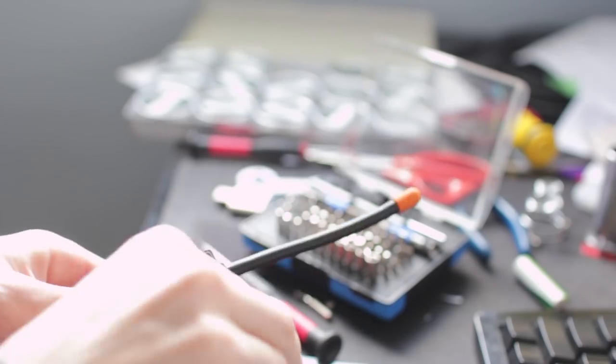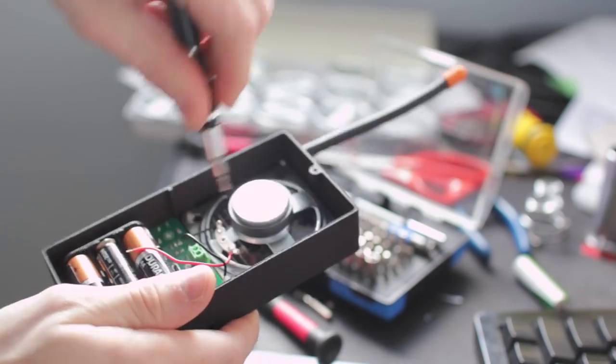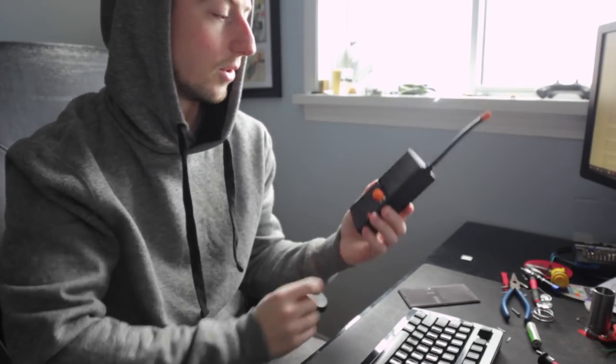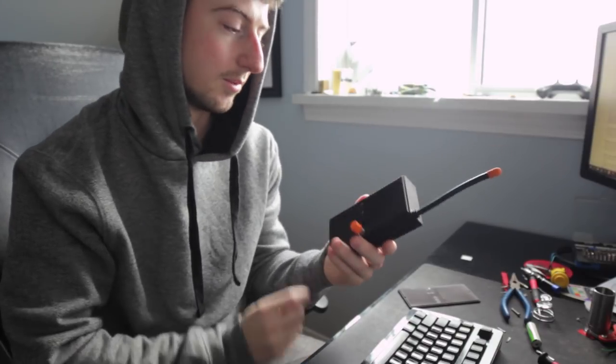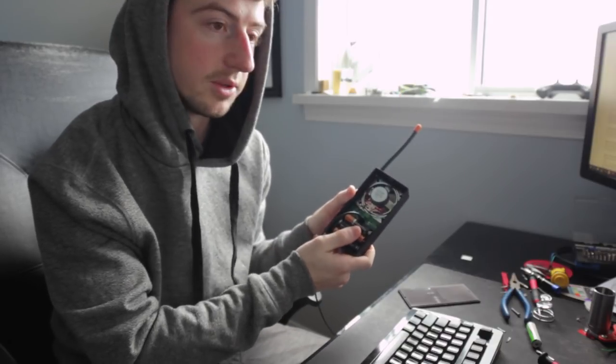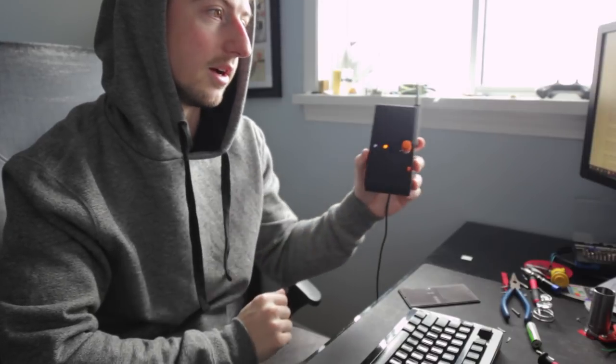I also installed the speaker, and I had these knobs and switches 3D printed in a cool orange color to kind of match the nostalgia look. The speaker output is only connected to the switch, so when you're powering it through USB you won't get any audio — you have to turn it on to get the audio to come out. Since this program's not very long, I'll just go through it really quickly.